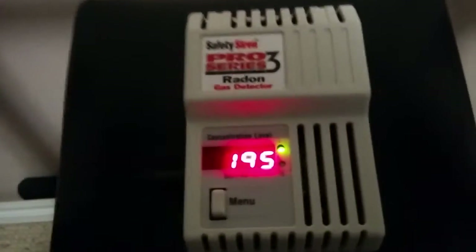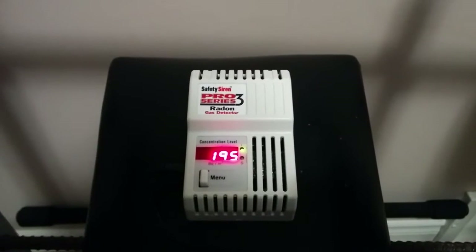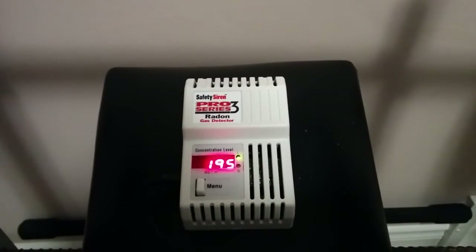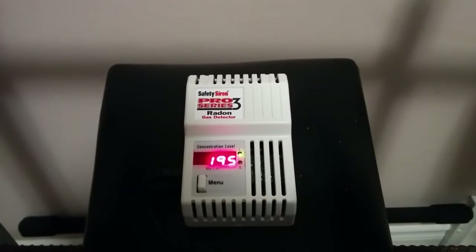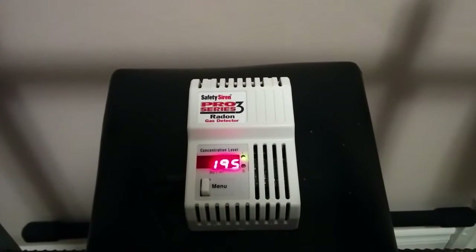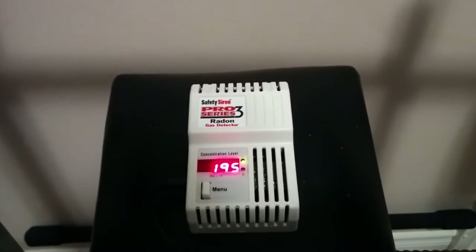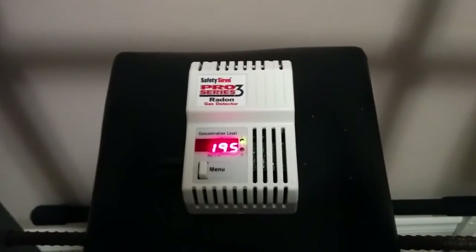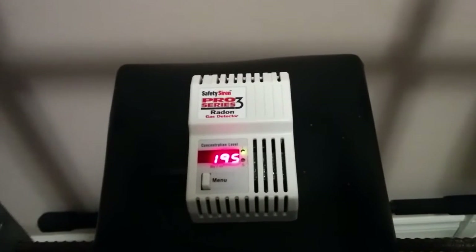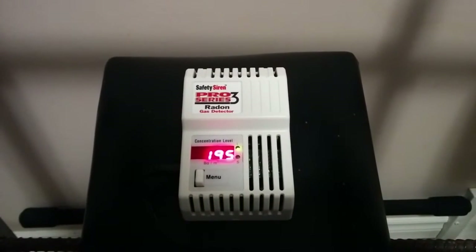As you can see, it is displaying a reading here — 195, which is actually pretty close to the recommended level before you have to take action. The Canadian government recommends 200 becquerels per cubic meter before you actually take action. Now, that's not to say that if you have less than 200 it's safe — by no means is any concentration of radon gas in your home safe, it's just not as risky. The World Health Organization actually recommends taking action for anything above 100 becquerels per cubic meter, so there's some food for thought. This reading is well higher than what the WHO recommends.